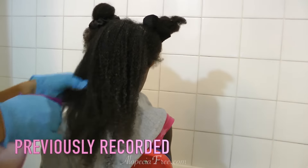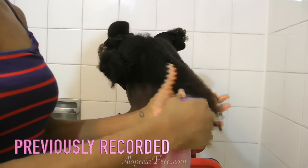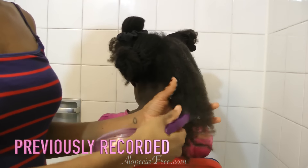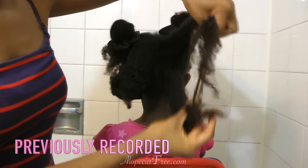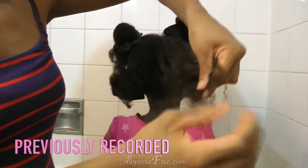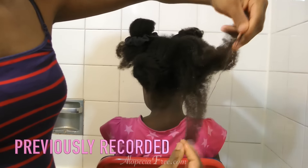I actually use this on my daughter and it works so well. Before I was using conditioner and it would take me forever to get through the tangles and knots. However, once I started using this, the tangles literally melt away — the knots are almost non-existent. So if you are interested in an all-natural detangler, this really, really works.